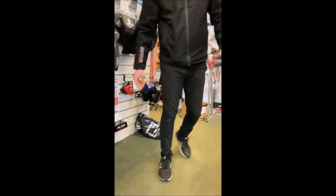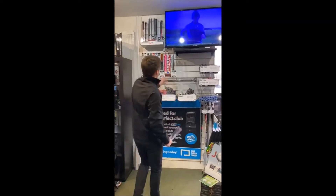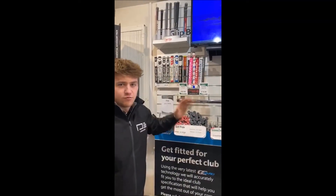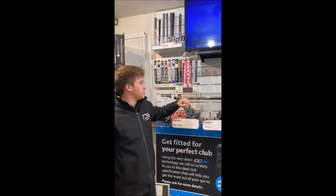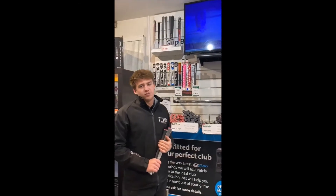The putter grips we have available are just over here. We've got the amazing Rose Mark grips which come in different colours — really great if you haven't tried them out already — or the Super Strokes, both at £29.99. There are also cheaper options: the Rose Mark at £14.99 along with some of the Golf Pride ones at £14.99.